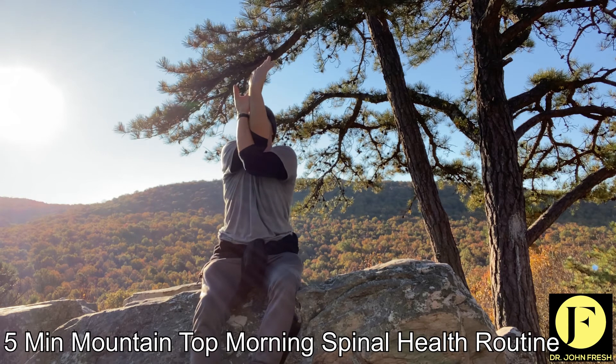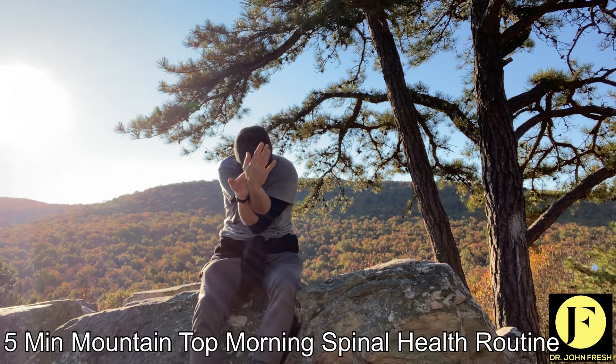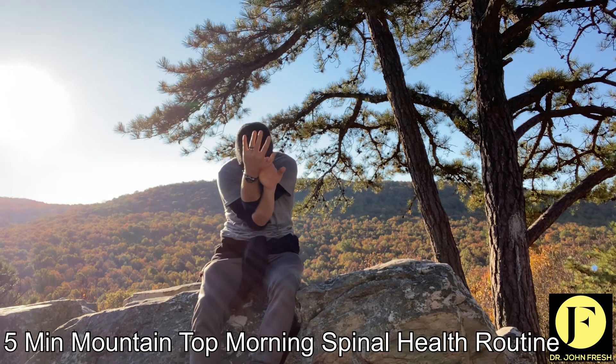Arms up. Forward — for the neck and upper back. Arms up. Forward — for the neck and upper back. Good.